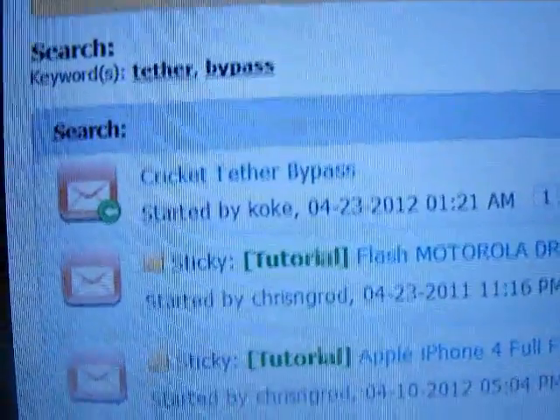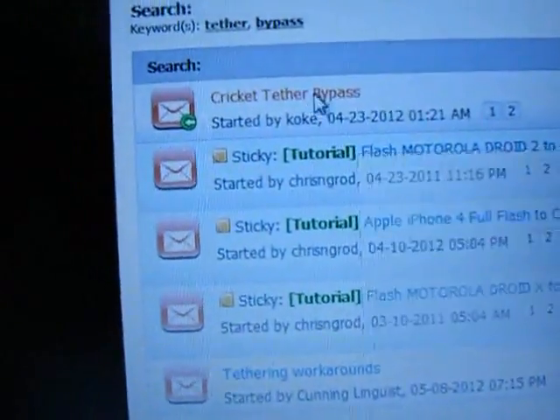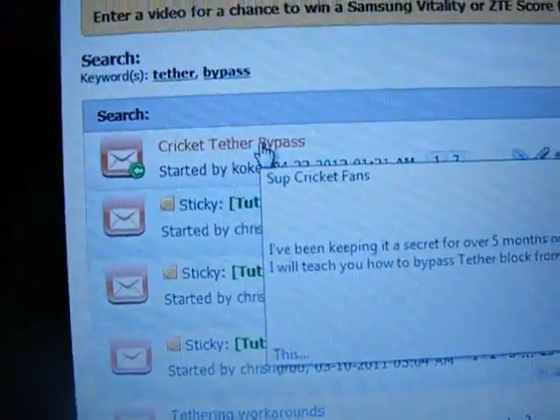CricketUsers.com — best website ever. Let's do a little bit of a look in here. What's this? Cricket Tether Bypass. Sweet! I bet this will have everything I need.